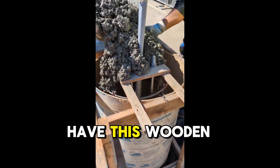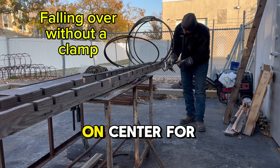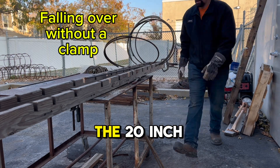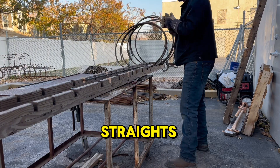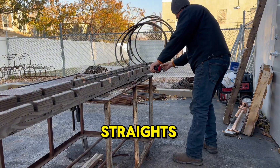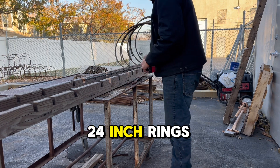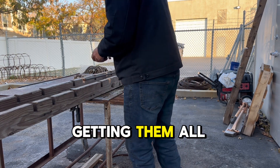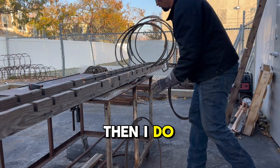Here I have this wooden jig, which equally spaces the 12 inches on center for the 20-inch rings, and that's for the 4-foot straights. I also have 6-foot straights, and you space 8 inches on center for the 24-inch rings. I'm getting them all set up, and once I get the spacing figured out, then I do some tacks.